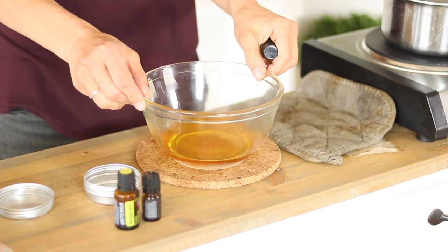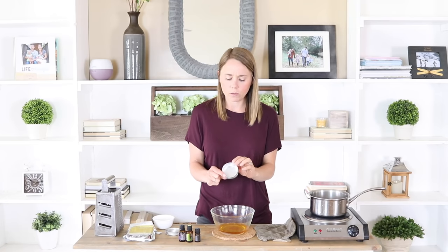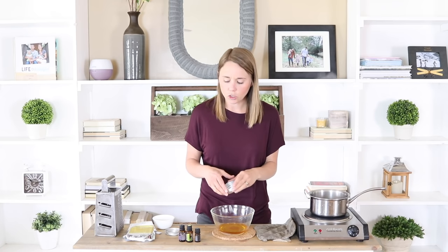I want to preserve those benefits, so I'm not going to put them straight into the boiling hot beeswax — I'm going to let it cool a little bit. For a tin about this size: about two tablespoons of beeswax, two tablespoons of your carrier oil, and you're going to add in about 50 drops of essential oils. You can do one oil, a blend, two oils, or ten oils — whatever you want.